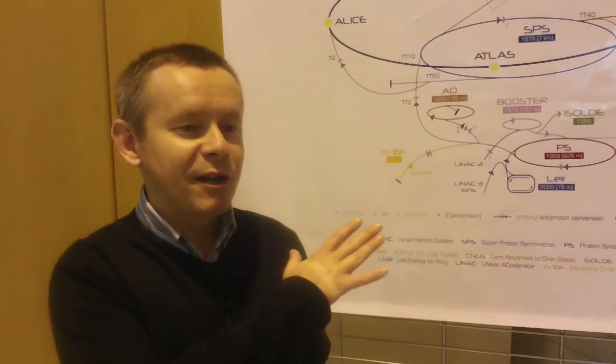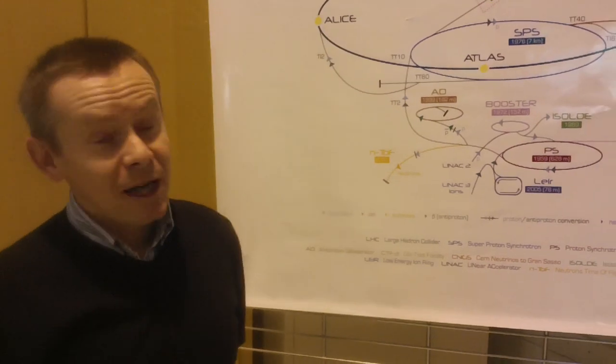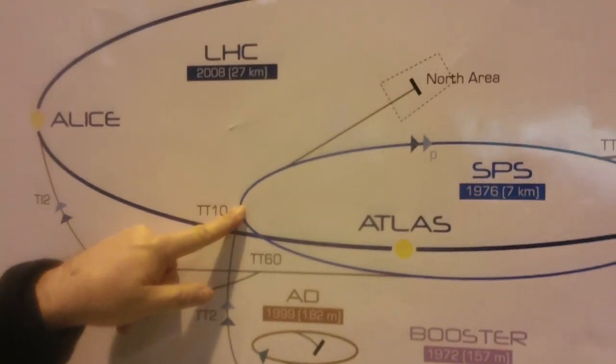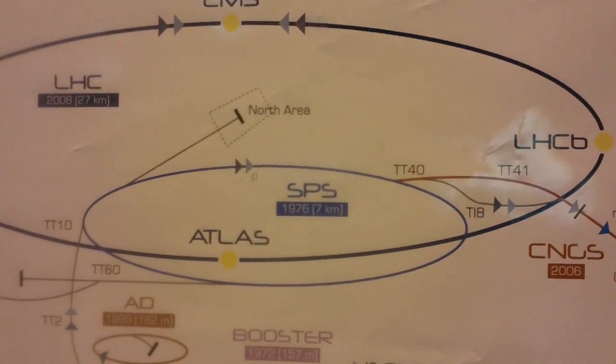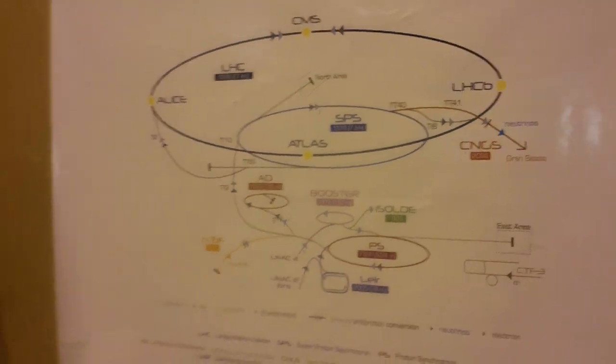This is a schematic diagram of all the accelerators of CERN, and we are in a magnet testing facility located somewhere at this point, not far from the main part of CERN which is here next to the ATLAS experiment. What is going on in this big hole is the testing of magnets for the accelerator, and this is what we are going to see.